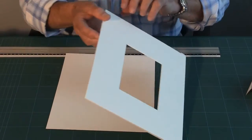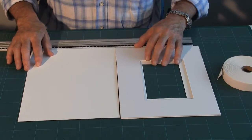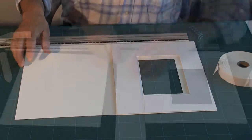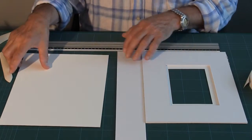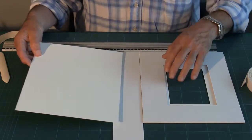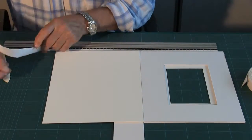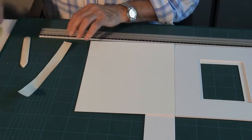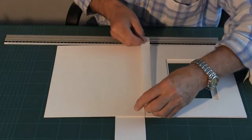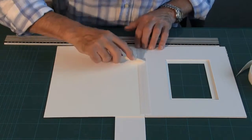What I then need to do is secure the backboard onto the actual mount itself, but again I need that to be level. So I take a piece of board of similar thickness to make sure the backing is level. I take my tape, wet the tape again, place it down the centre, and burnish.